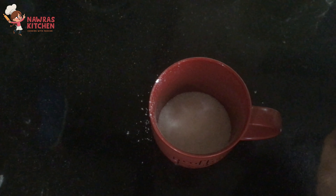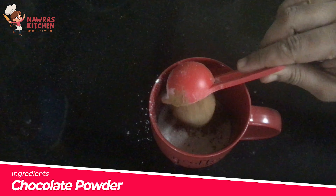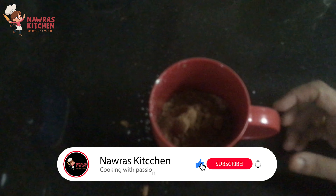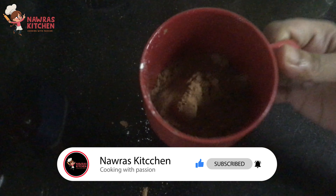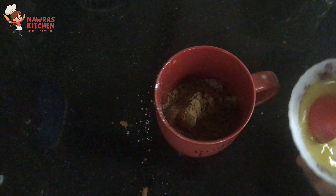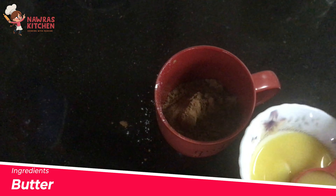Now I am coming to a mug cake. I am going to give away the mug cake. Remember to subscribe by clicking the bell icon. But now, on to the mug cake.